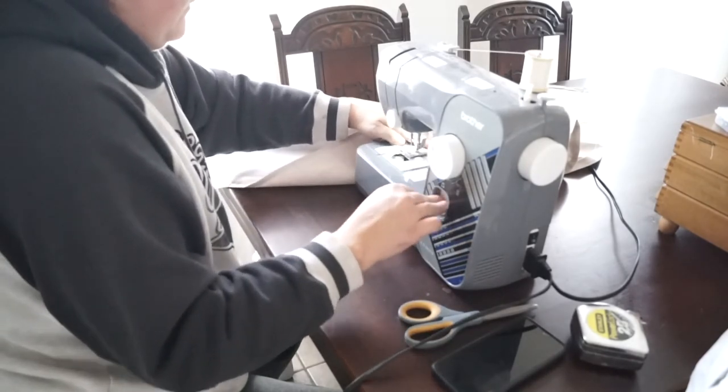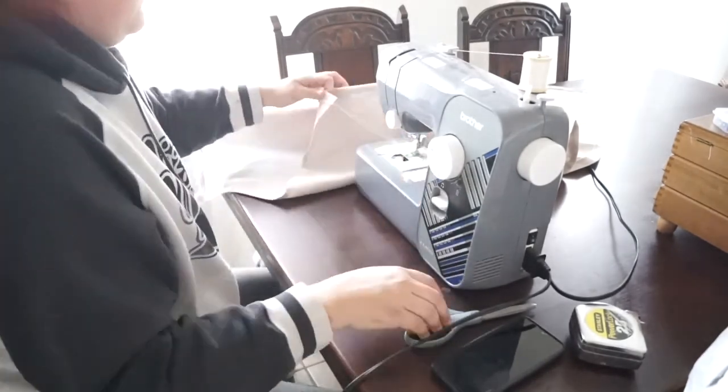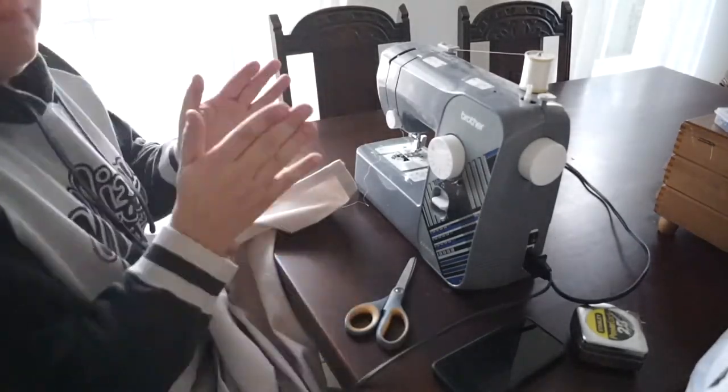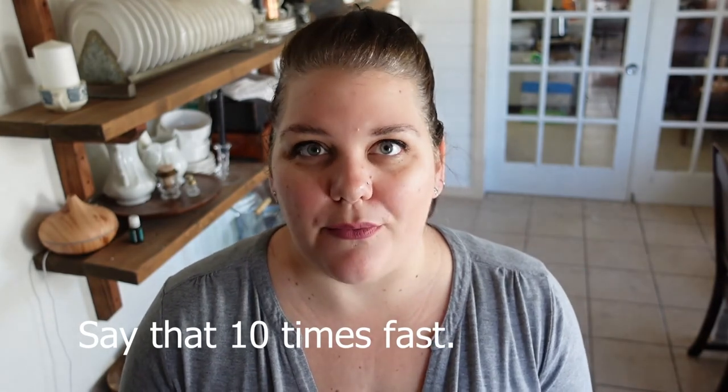Step number six is to do your finishing touches. Just trim off any loose threads, iron it a second time to make it really beautiful, and then enjoy your fresh, gorgeous, vintage linen-inspired drop cloth table runner.